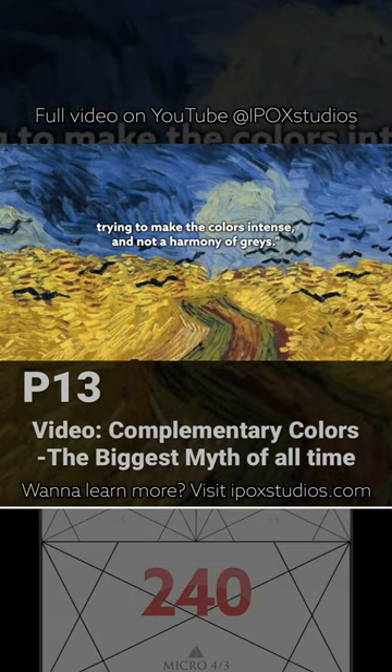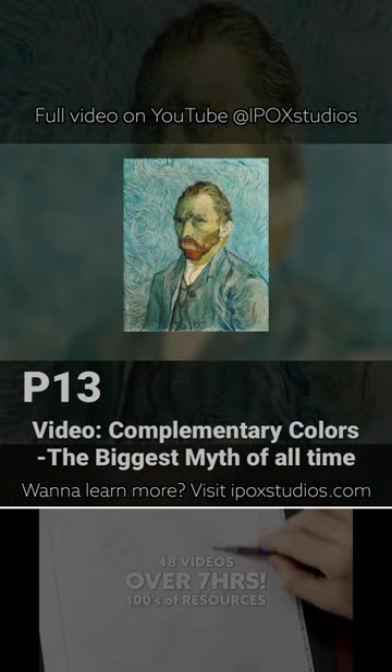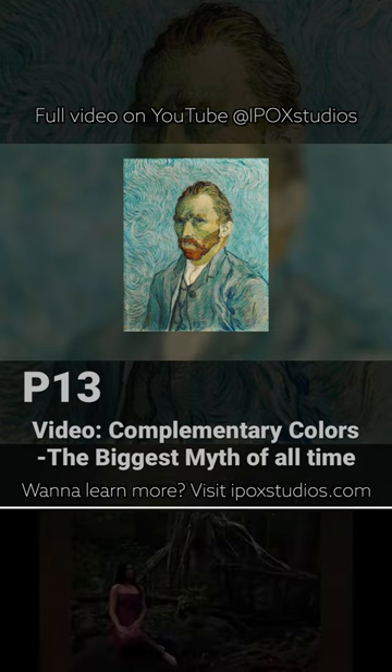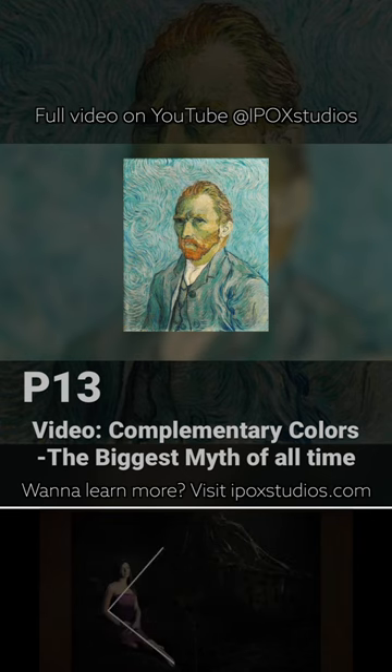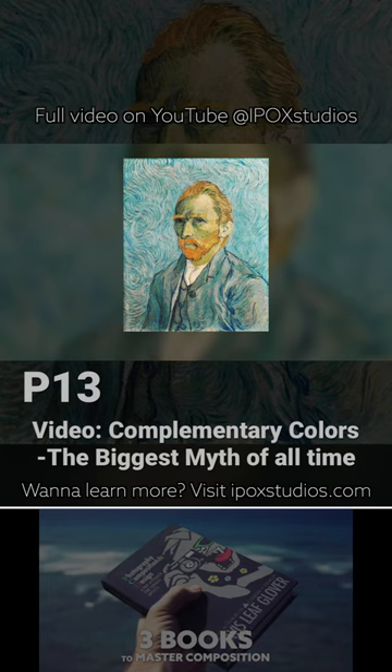Trying to make the colors intense and not a harmony of grays. In this selfie by Van Gogh, we can see that he used darker orange for his beard and hair, so they contrast nicely against the light blue background. If he painted the beard to be as light as the background, we wouldn't have the desirable contrast needed for complementary colors.